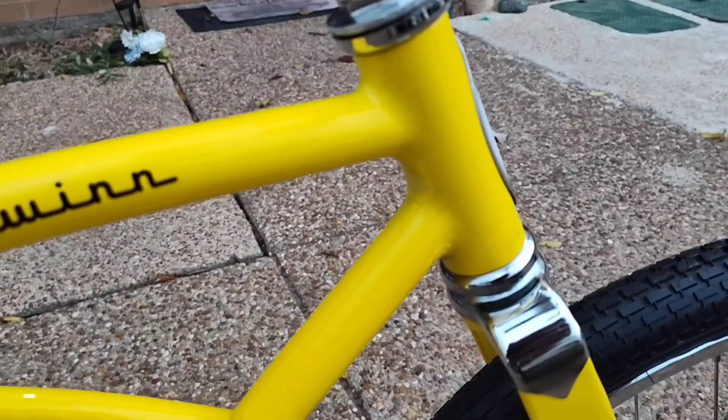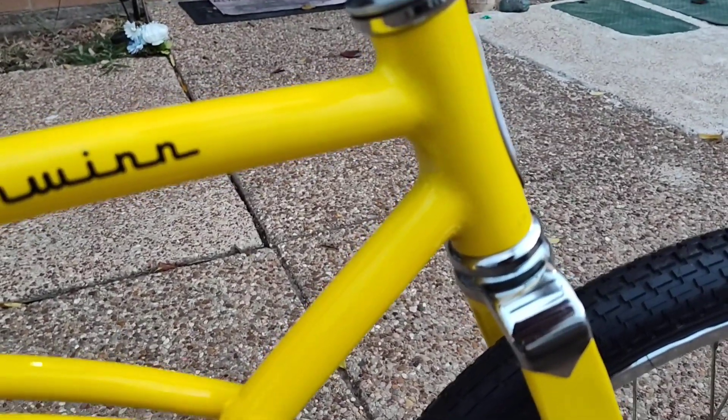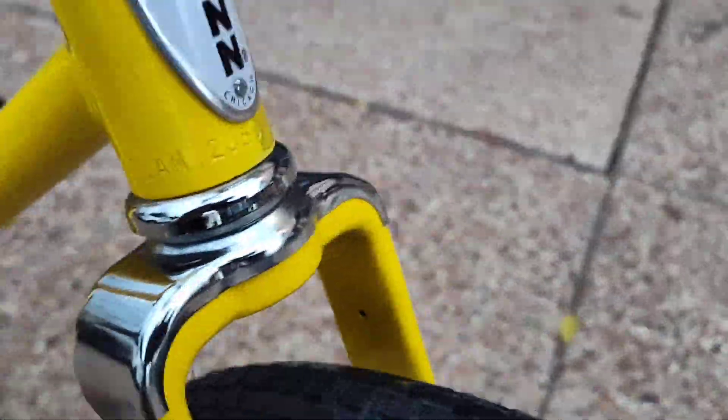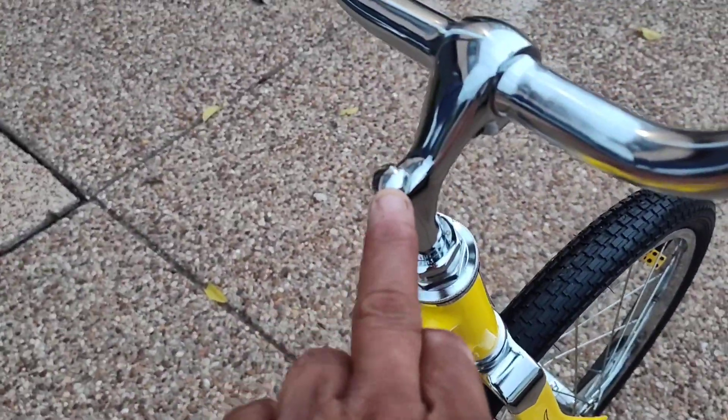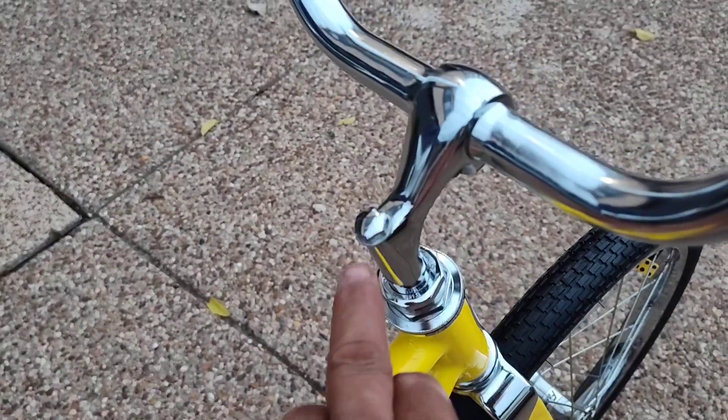For all you guys that say repops didn't come with this tube setup or a VIN number on the neck — prove you wrong. Also a bolt, not an Allen like the repops.